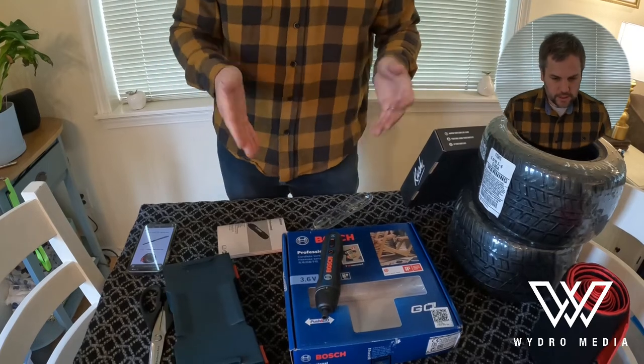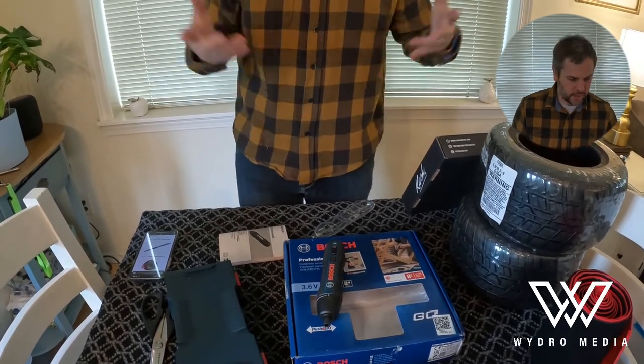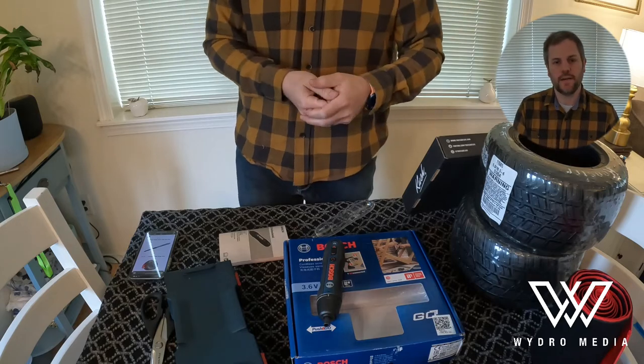Alright guys, that's it for the Bosch. I do have more things to open which I'm going to do right after this. So feel free to keep on watching, otherwise I'll catch you another time. Thanks.